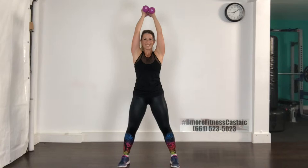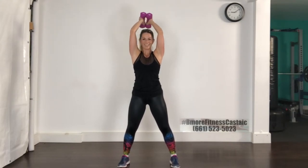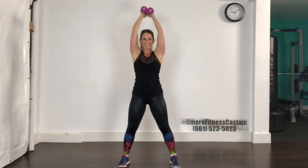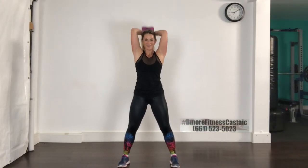Down for one count and up for three — three, two, one, and down. Up, up, up, and down, keep going. Control each movement. Reverse the count: down for three, up for one. Three more. Last one at this tempo, and then we're back to singles. Control it — don't let those weights take control of your arms, you are in control.